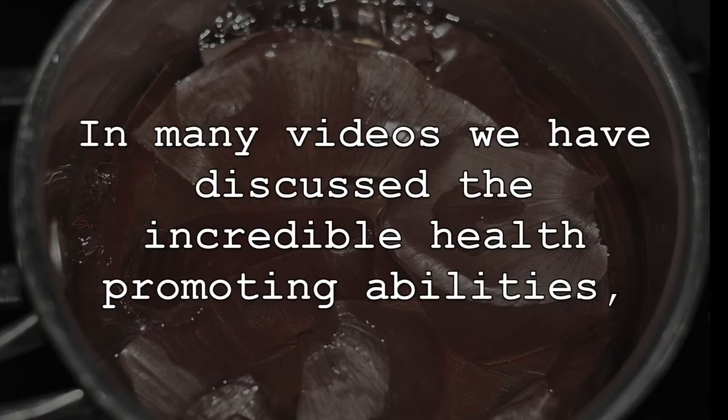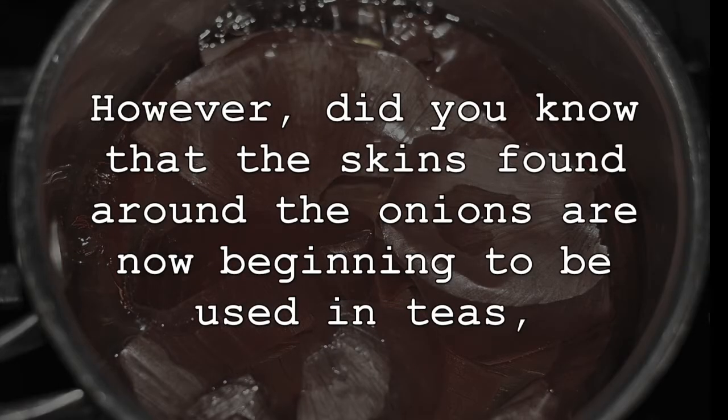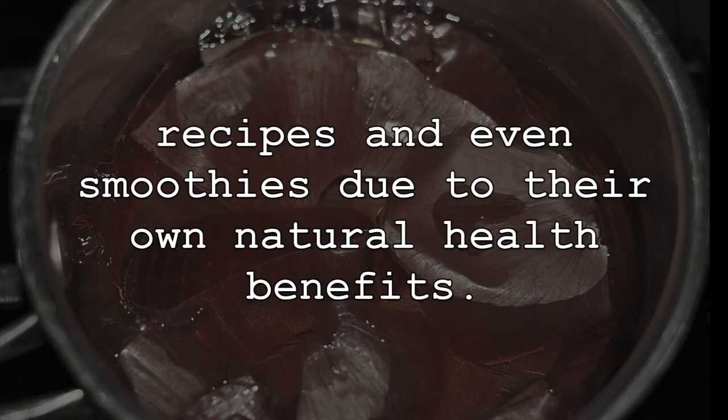In many videos, we have discussed the incredible health-promoting abilities, natural healing properties, and effective home remedies of onions. However, did you know that the skins found around the onions are now beginning to be used in teas, recipes, and even smoothies due to their own natural health benefits?